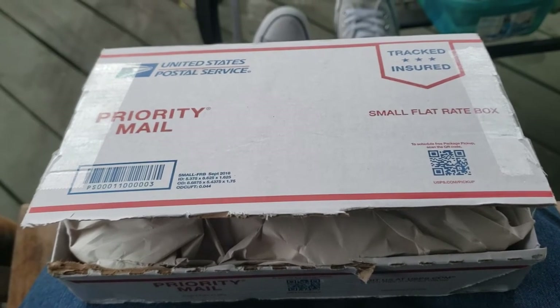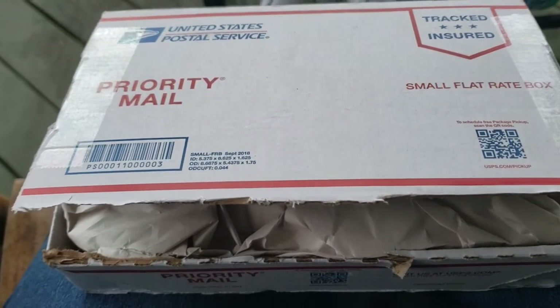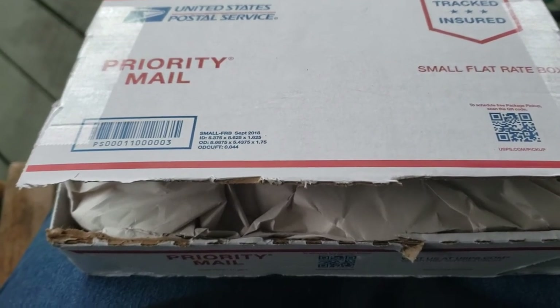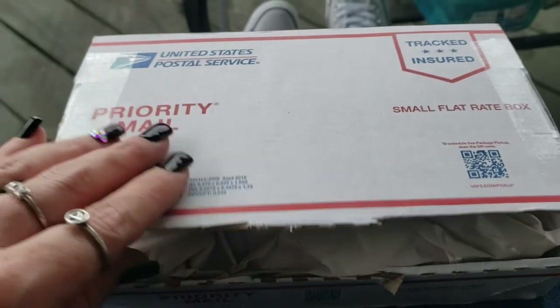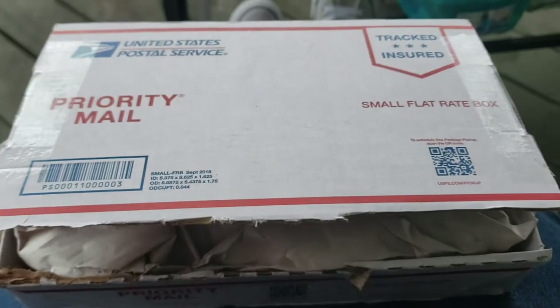Emily Artful is one of my favorite content creators on YouTube and she turned me on to these paints called Regina's Watercolors — and this is what the box looks like. Obviously I have not opened it yet.